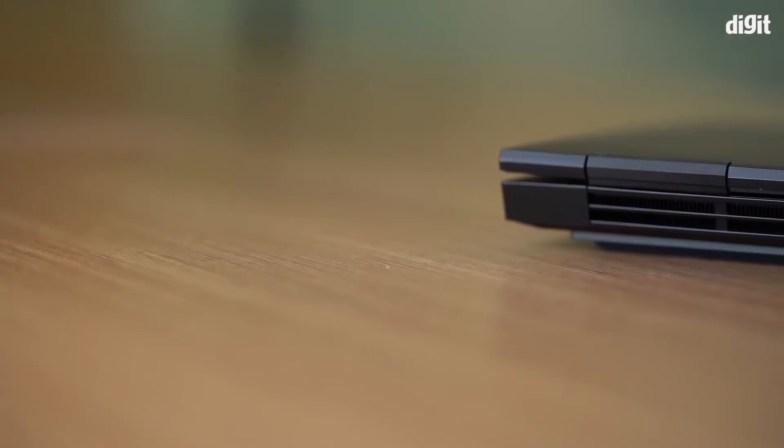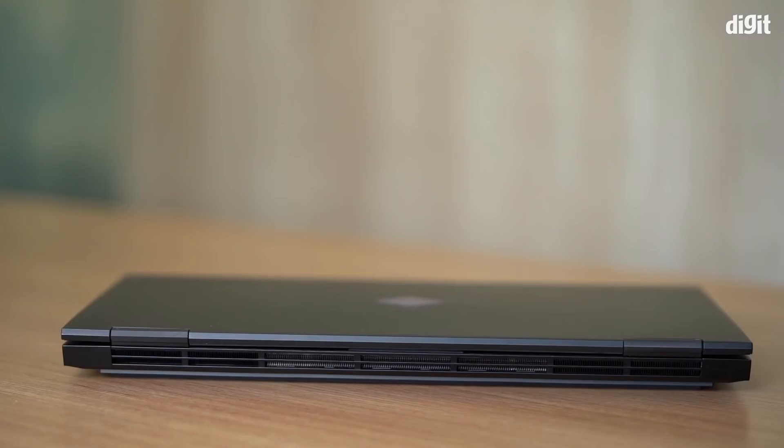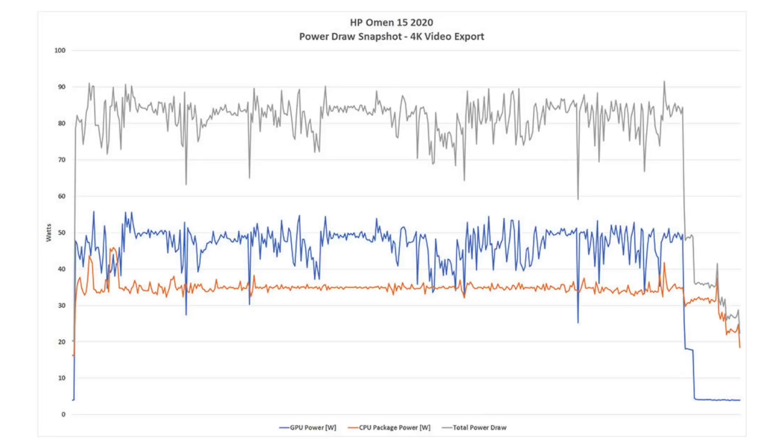Moving on from performance, directly related is thermals. HP is traditionally known for poor thermals — talking within my friend circle about HP laptops, they all say HP's had bad thermals for the longest time. But during my unboxing I noted they have thermal fins at the back running all the way across from left to right, which is bound to help with heat. The bottom side also has huge perforations so airflow can be managed better — and lo and behold, the thermals on this thing are just absolutely amazing.